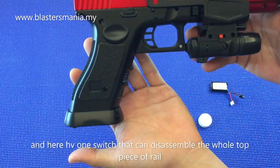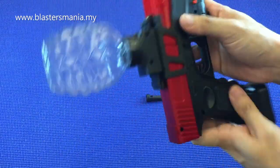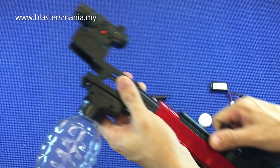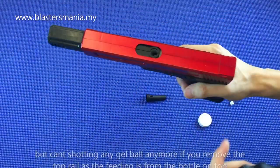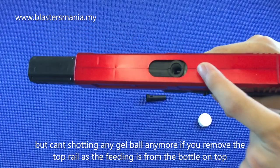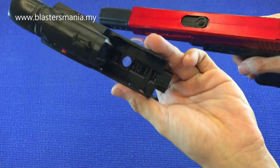Secara keseluruhan dia macam ni. Dan di sini ada satu button - kalau nak tekan button ni dia boleh keluarkan hole macam ni. So tinggal ni je. Tapi kalau macam ni dah tak boleh tembak lah, sebab dia punya feeding di atas ni. Haa, macam tu.